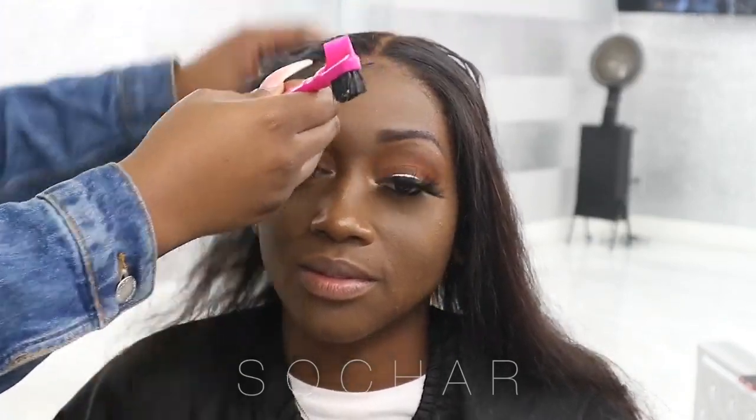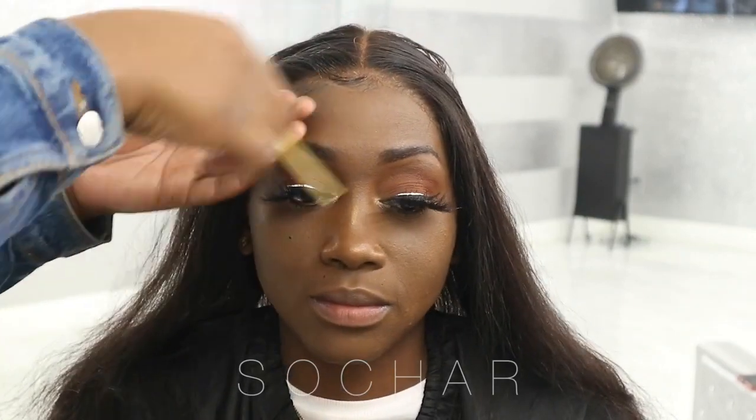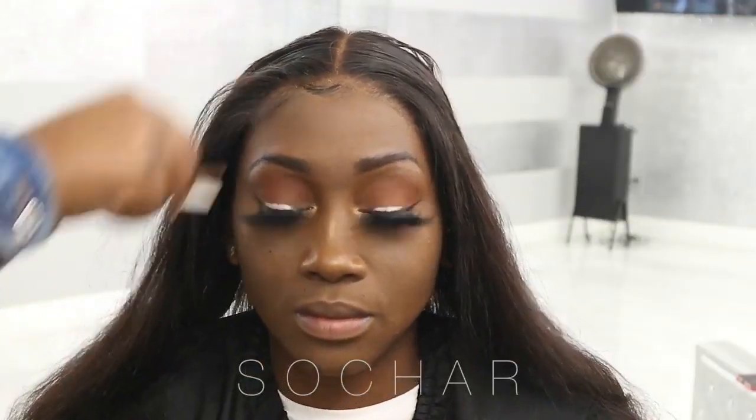If you guys are interested, I do have a full dedicated baby hair tutorial. I'll have it linked down below.